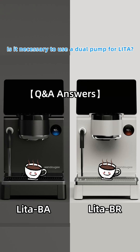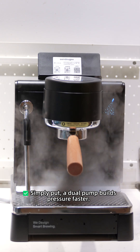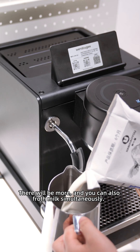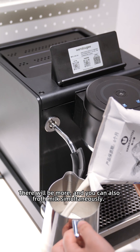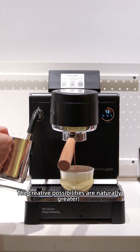Is it necessary to use a dual pump for brewing? What are the different experiences and uses of a dual pump? Simply put, a dual pump builds pressure faster, provides continuous and stable cup output, and allows you to froth milk simultaneously. There will be more options, and the creative possibilities are naturally greater.